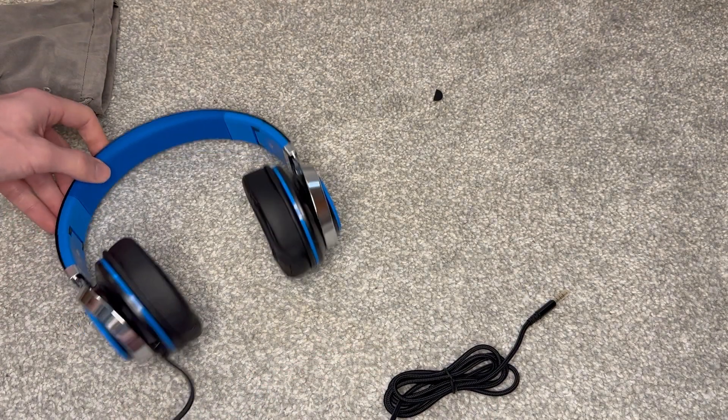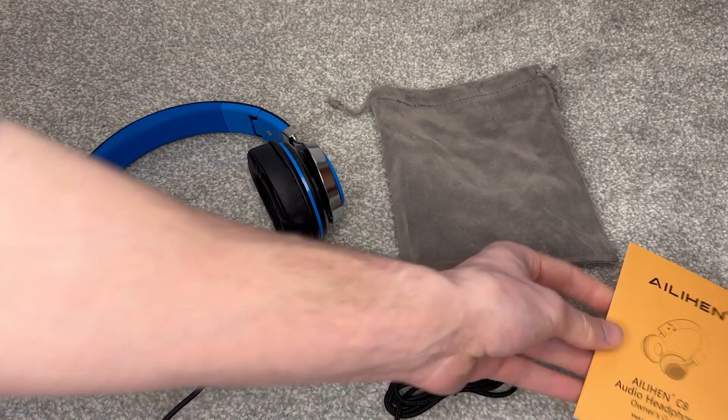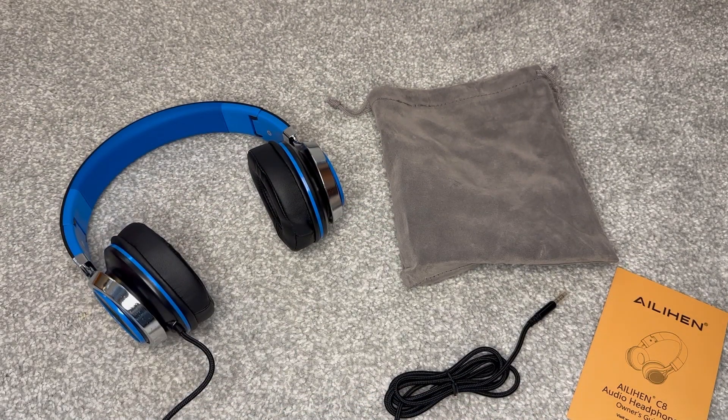Overall, first impressions are good. Love the colour, love the look of it. It looks and feels nice. Lots of cool bits in the box. Can't wait to give it a go.